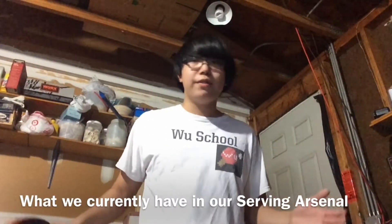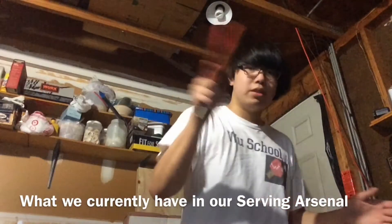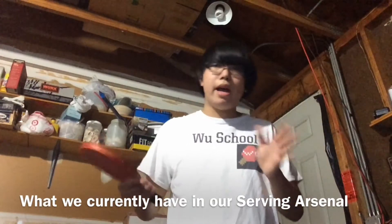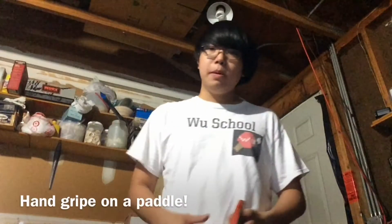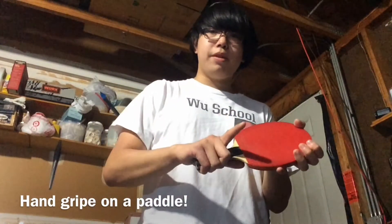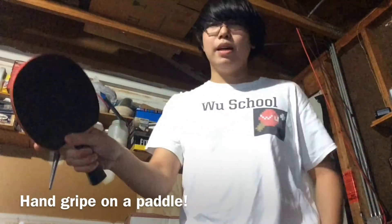Our arsenal of serves is kind of limited. Maybe we have like a chop because you saw me chop in the last episode, but we also have our topspin and backhand serves, which are good and all, but having a very large arsenal at our own disposal is great. Most people will use a shake hand. I don't believe I mentioned it in the past episodes, but it is the most common that you'll see. The shake hand is that you put your three fingers here, your index finger kind of flat on one side, and then the thumb also flat, and maybe like a little long angle on the other side.